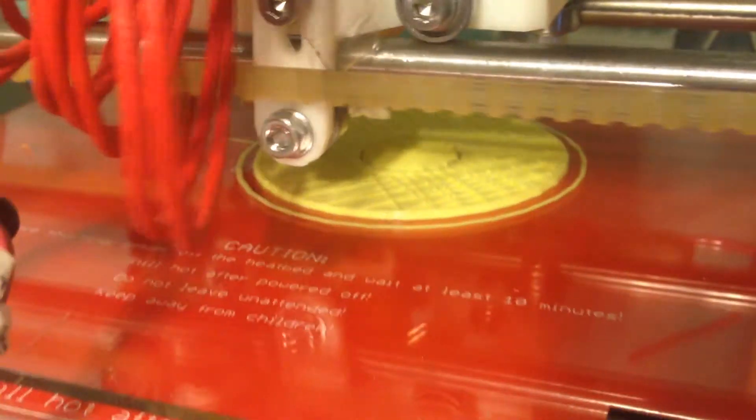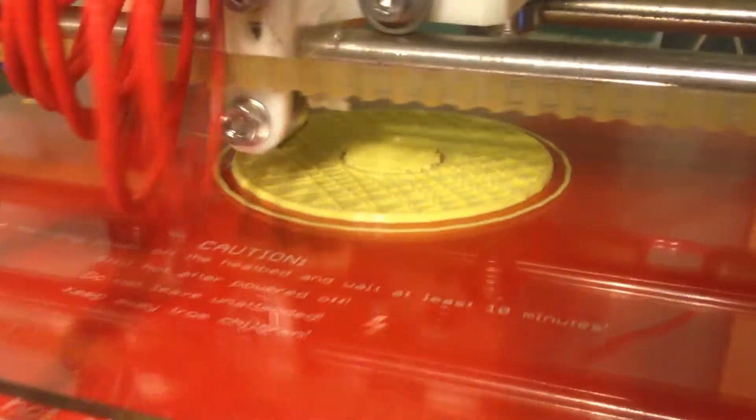Much, much better. This is printing at 210 degrees with the Ultimachine yellow PLA that I've got. I'll turn the camera upside down so that you can see that. Printing at 210 Celsius.